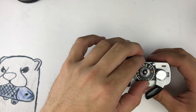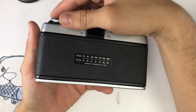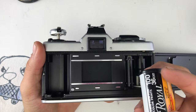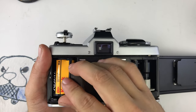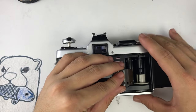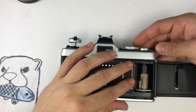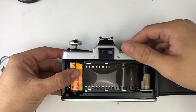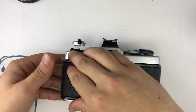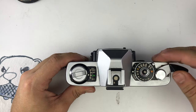To set the ASA or film speed, pull up on the shutter ring before turning. Pull up on the rewind knob to open the back door. Take your film like this with the nipple going down and then you pull on the film. It's going to go into these cracks right here. Wind it a couple times and make sure it catches onto the teeth.